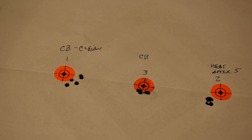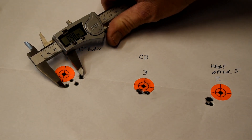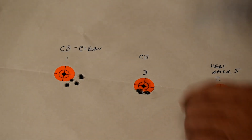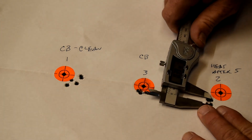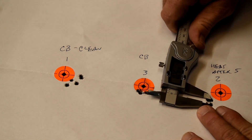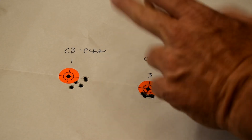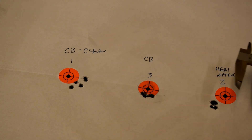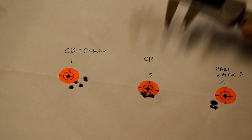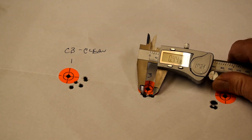Alright guys, here is the clean cold-bore shot. We'll measure that group right there real quick — that's right at an inch, so we're going to call it 0.96 inches. And this is shot group number three. Group number two is really nice — this is after the barrel heated up a little bit. That's a 0.26 right there, and I called that pulled shot, but we're still going to count the group. This is back to the cold-bore and after it had some rounds fired through it, so we're still under half an inch there.